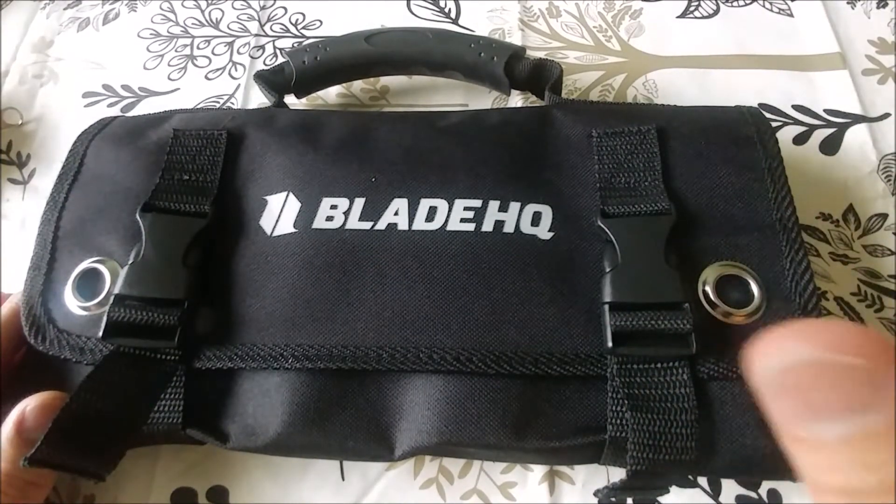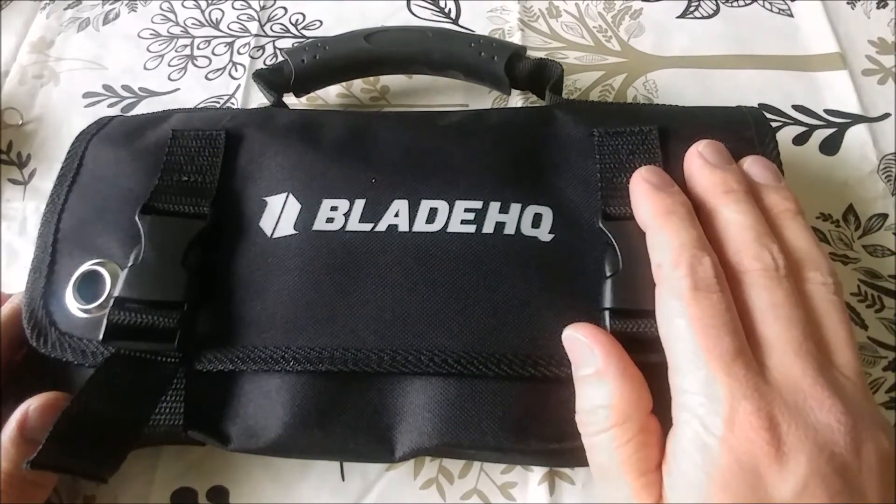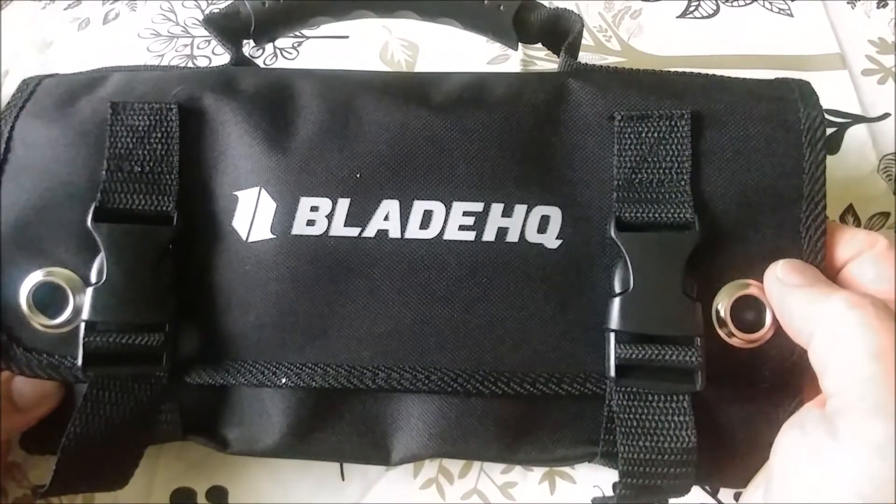Just to let you know — really quick video, really quick rundown — but that's how I'm going to be holding my knives now.